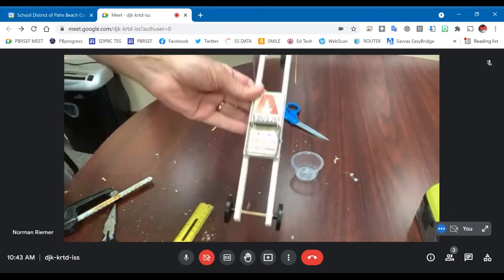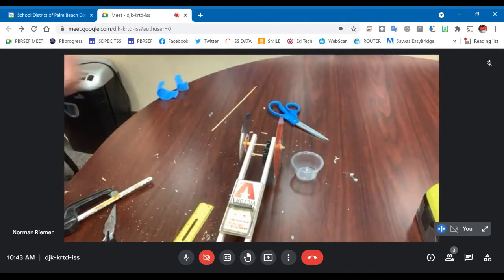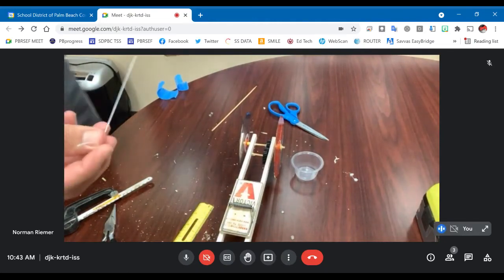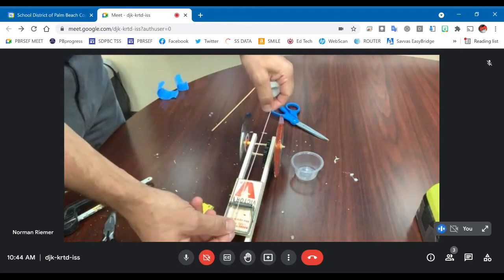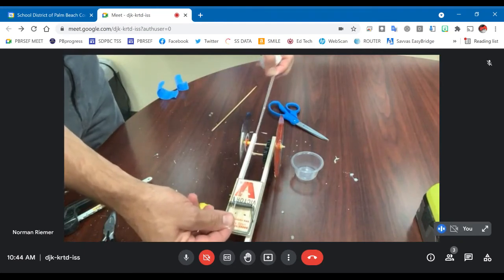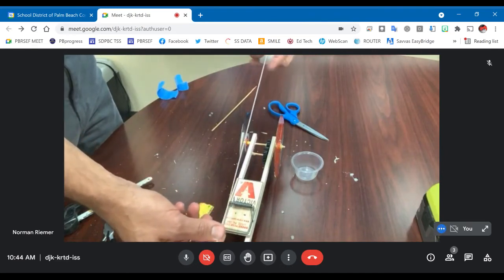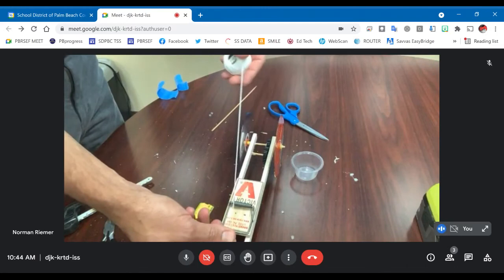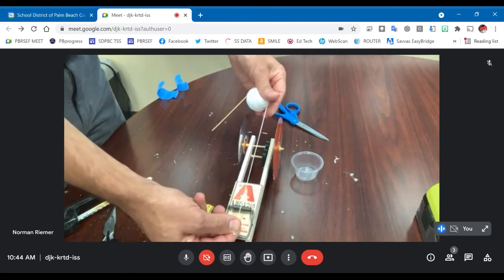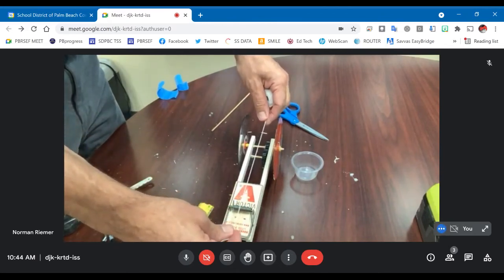My mousetrap car is coming together — almost done. Now we're ready to attach the string. When you are attaching the string, you only need as much as is necessary to wind it. If you have too much string, it can get caught up in the wheels as it disengages and stop the car. You want enough slack to tie some knots, but not so much that it's going to drag.